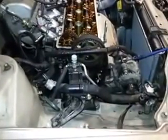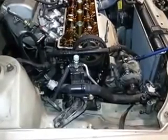I'm addressing another question I've been getting on the Toyota Corolla 1994 7AFE: how to get the timing belt past the motor mount.